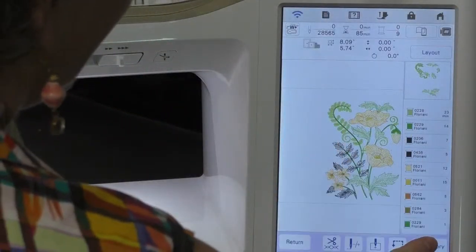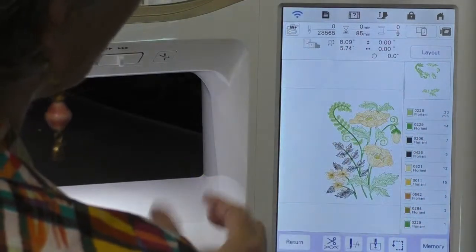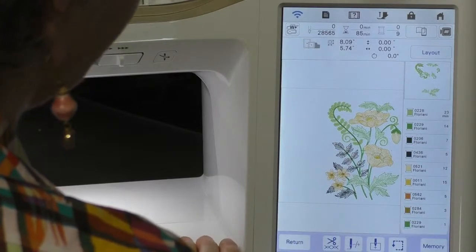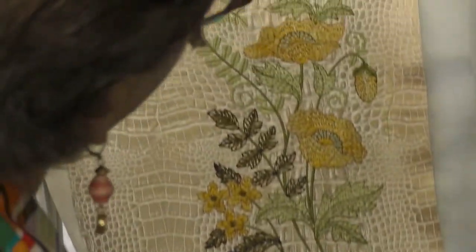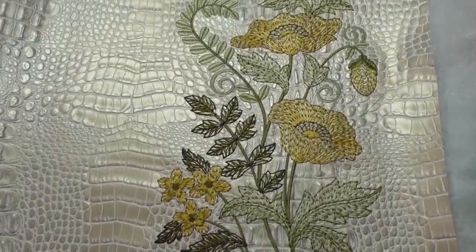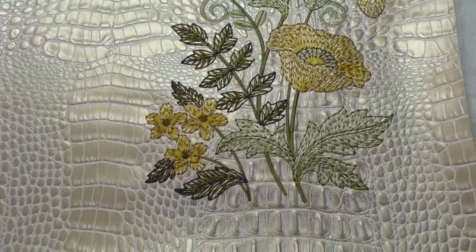Okay, the embroidery is all done. That's a really pretty design - it had a lot of colors and I really didn't change the design that much at all. It has a lot of different satin stitches; you would think, oh my gosh, was that going to work on vinyl? Check that out! Look at how pretty that is stitched on this lovely piece of vinyl. This vinyl has a texture that looks kind of like a crocodile or alligator - no alligator was harmed in the making of this - and it has a really pretty pearly surface. It really takes the embroidery to the next level.